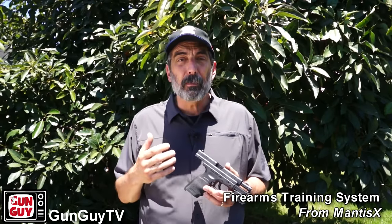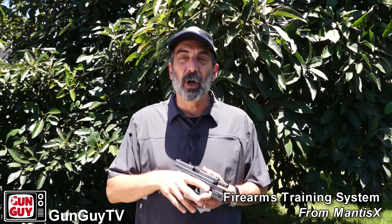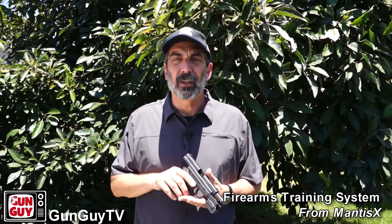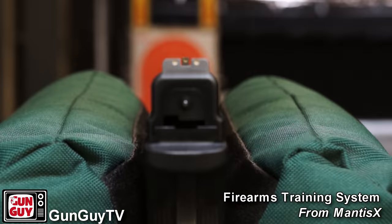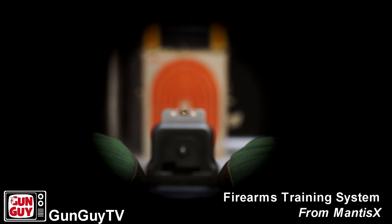First of all, beyond grip and stance. There's a lot of debate going on about the proper stance and the proper grip and I'm not even going to get into that. But whatever one you pick that works the best for you, beyond the grip and the stance you're going to have, there are some other fundamentals that are extremely important. The first of which I would say begins with sight alignment — that's how you line up your front sight with your back sight. Beyond that, you have sight picture.